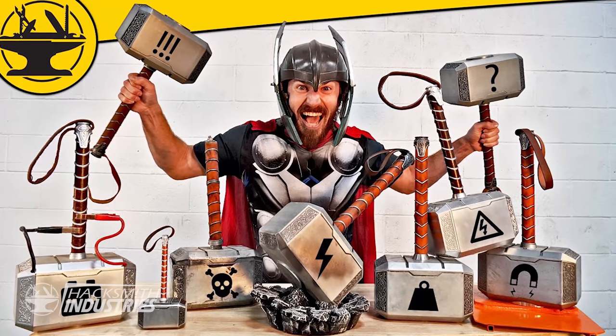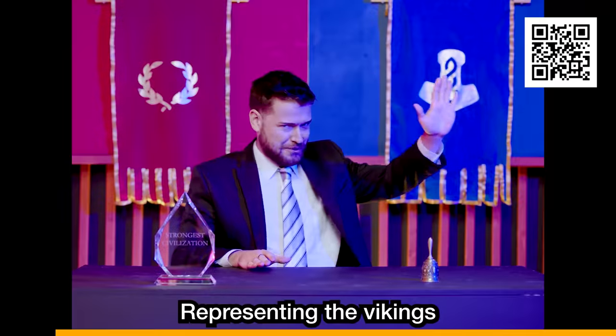You know I love Norse mythology. I mean, this is like my 10th Thor hammer video. That's why I was super excited to be one of the ambassadors for the Rise of Kingdoms Ultimate Civilization Championship — representing the Vikings, it's Hacksmith.